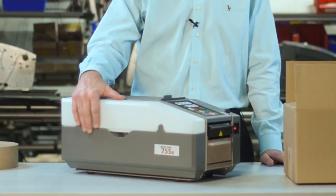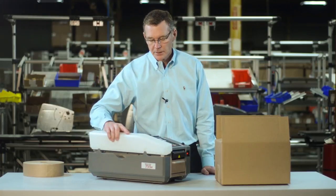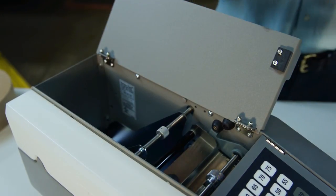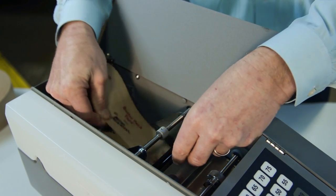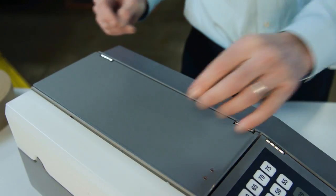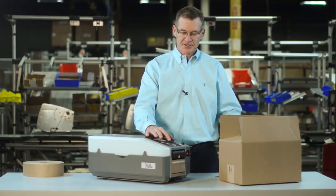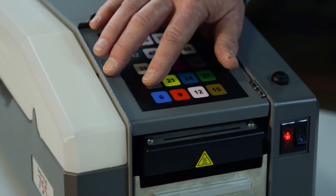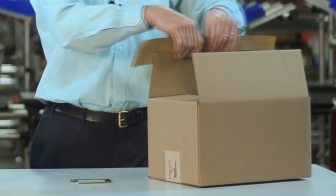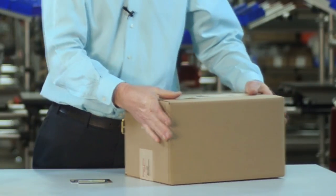After the machine is plugged in, fill up the large capacity water bottle with tap water and place it back on the machine. Load the tape as described in the operator's manual, then select the length that matches the box that you're trying to seal. Press the button and the machine measures, wets, and cuts the tape so that you can place the tape on the box and you're ready to ship.